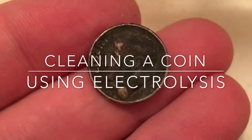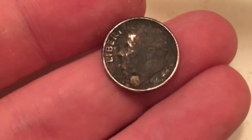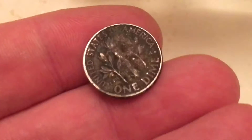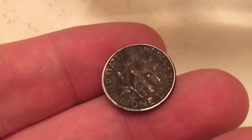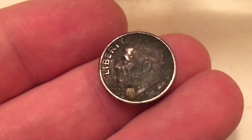Here's today's metal detecting find — a 1964 Roosevelt dime. It's nothing special. It's pretty caked with some kind of green corrosion. So what I figured I'd do is go ahead and make a video on electrolysis.